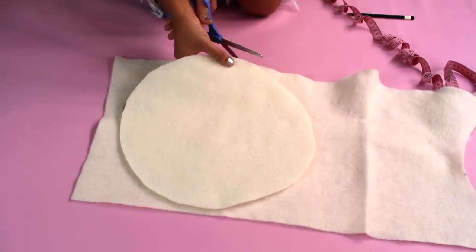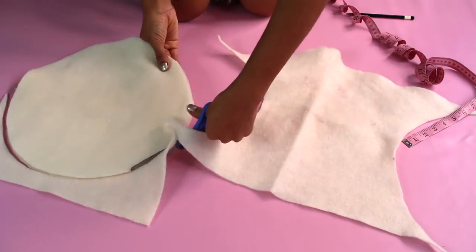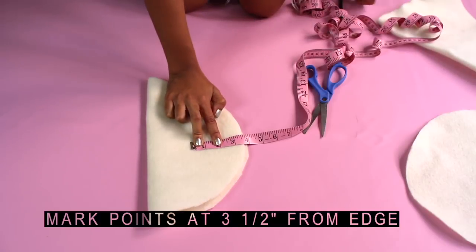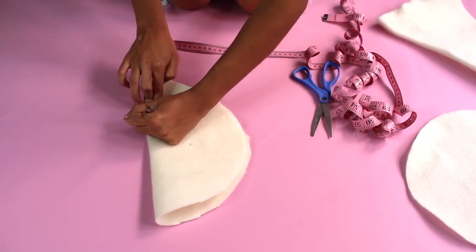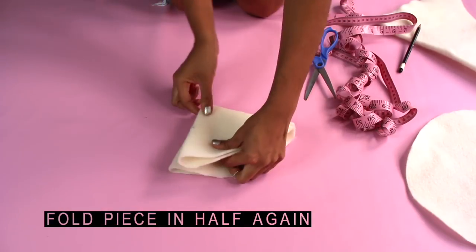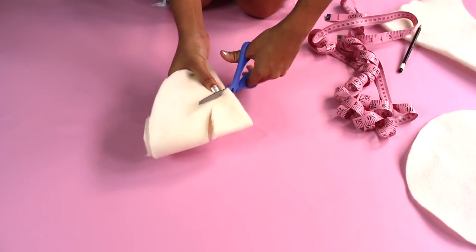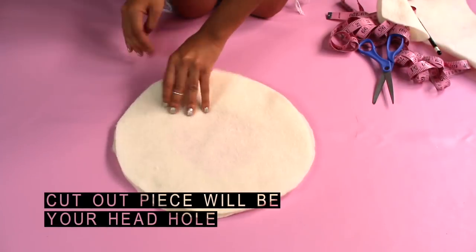Then make a new circle by tracing the first one. Next, take one piece of felt and fold it in half. Mark points at three and a half inches from the edge. Fold your piece in half once again, as if you were making a snowflake, and cut out the circle from the middle. That cutout piece will be your head hole.